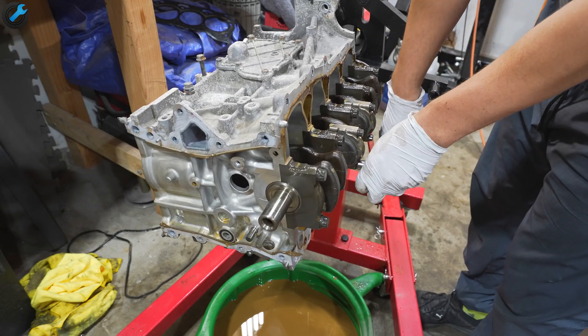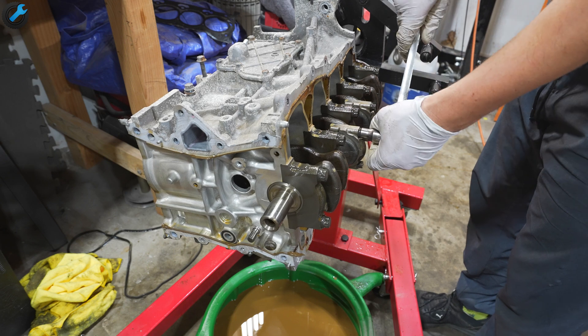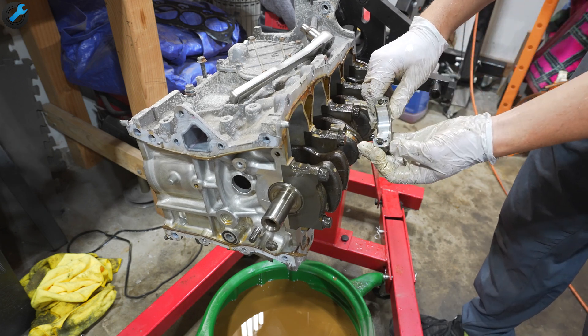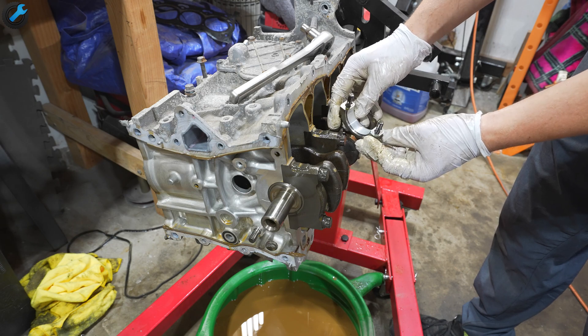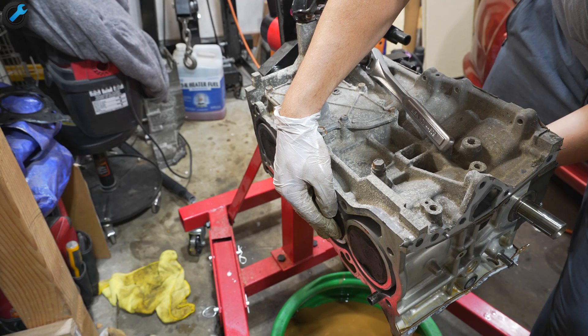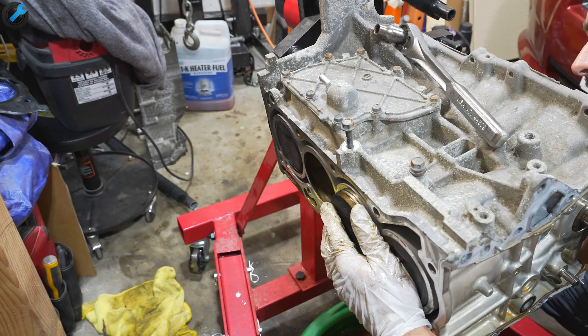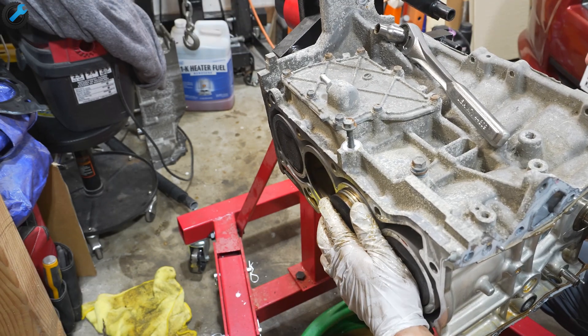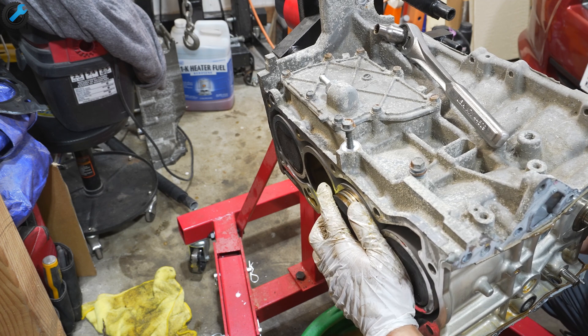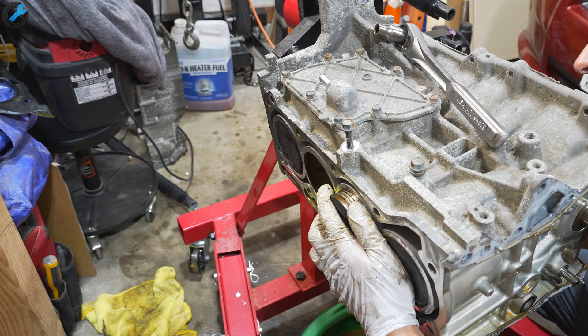Here I am removing the bearing caps, also checking the bearing surfaces to make sure that they're not damaged. Now that I have the rod bearing caps removed I can push on the rod and slide the piston out from the top. As I'm sliding this out I want to make sure that the connecting rod doesn't scratch the cylinder walls.